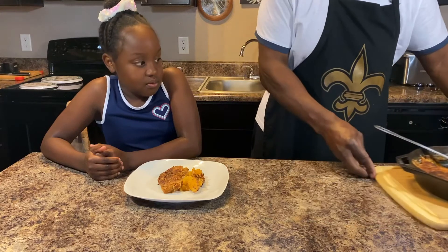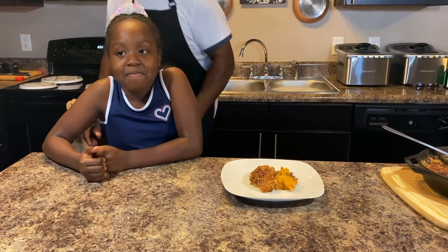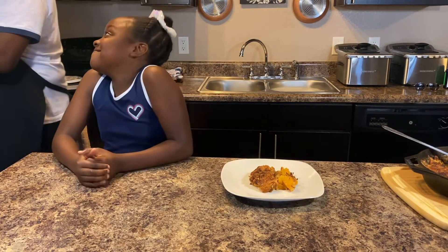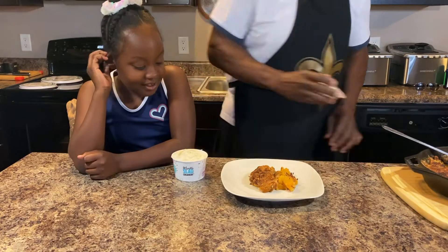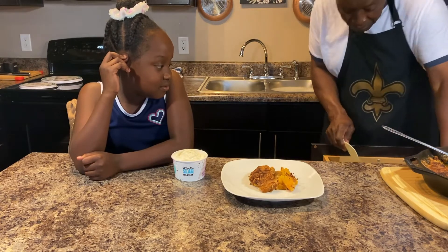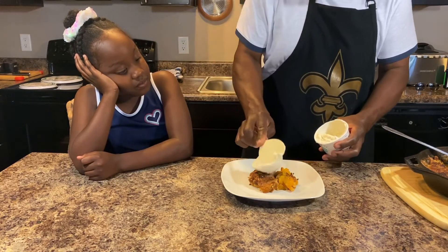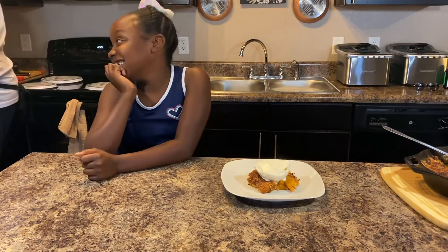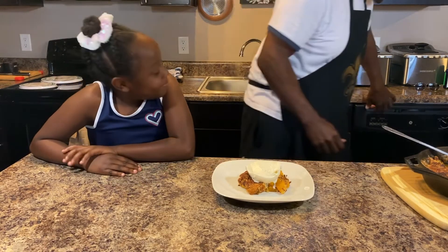We got a surprise - what are we gonna put on top? Vanilla ice cream! We got some vanilla ice cream and we're gonna put it on top. Look at that beautiful peach cobbler - isn't that nice? Beautiful! We're gonna taste it now.